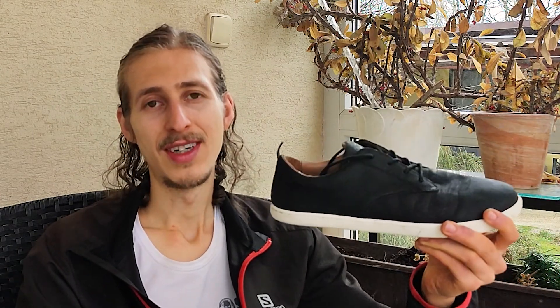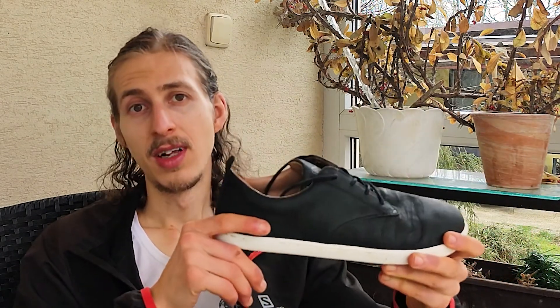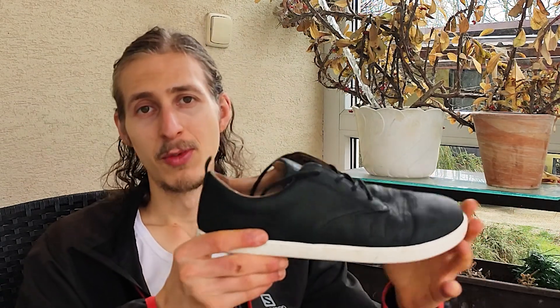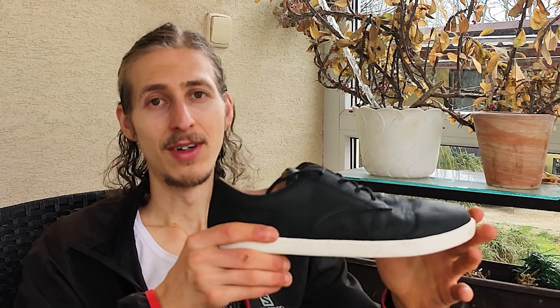I would definitely recommend them. If you want to know more about Xero, check the links in the description. If you want to purchase them, I'll have an affiliate link — I'd appreciate if you purchase through that link as it supports my channel. Also, make sure to check out all the other shoe reviews I've made on other models. Maybe you'll find something that's right for you.